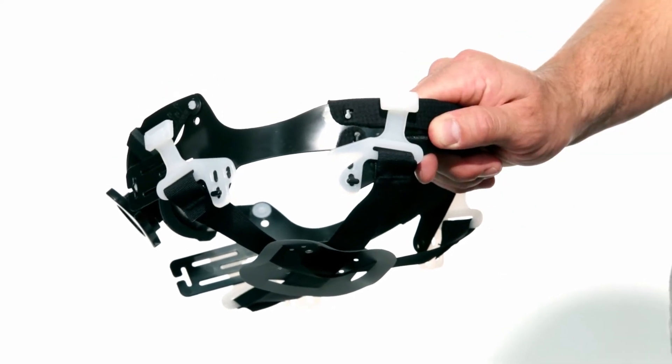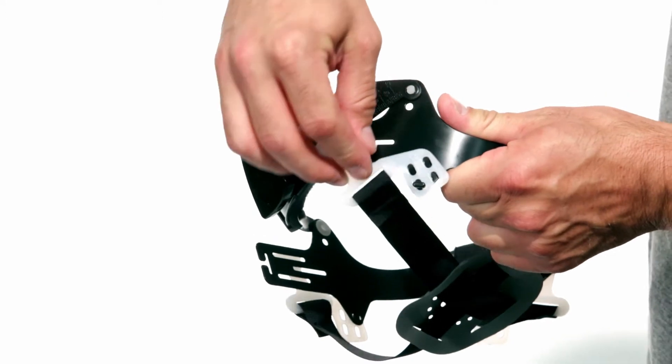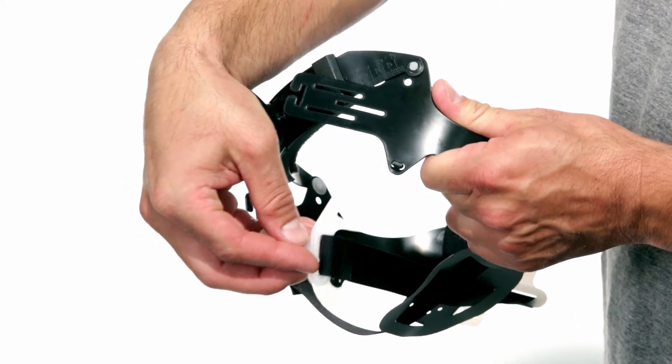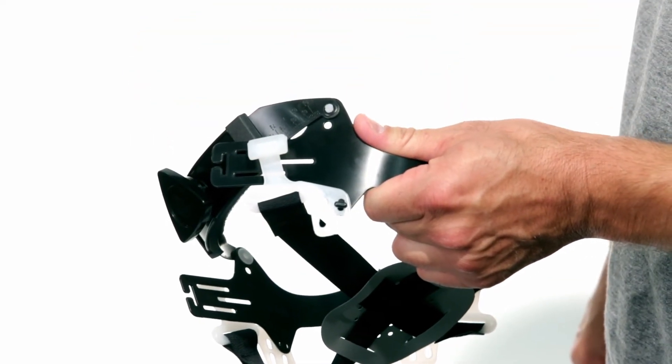Repeat this for the other 3 harness points on the hard hat suspension. The top 2 slots of the harness are for a lower profile hat setting, while placing the tabs in the lower harness slots creates a higher profile hat setting.